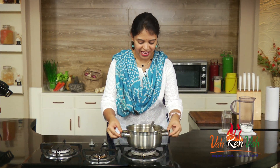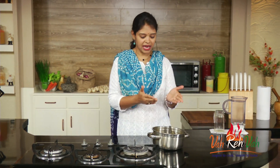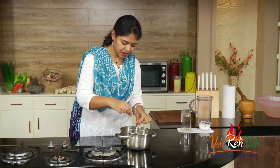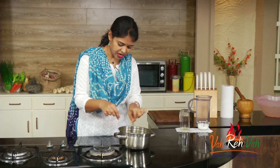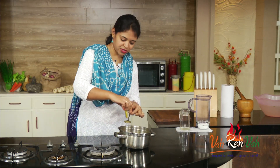We are going to transfer this into a jar. You can have it immediately because we simmered this in the tamarind and jaggery juices, so it will become nice and soft. There is a lot of juice from this — it is very hot so I am going to have it a little bit later.